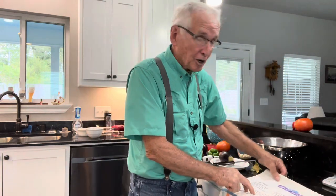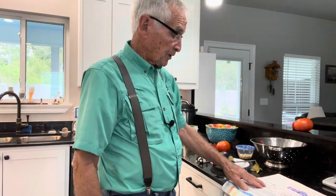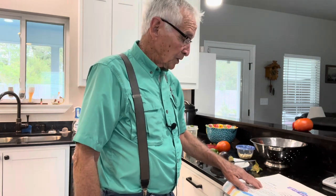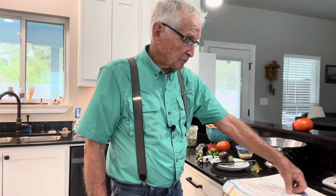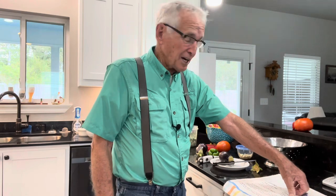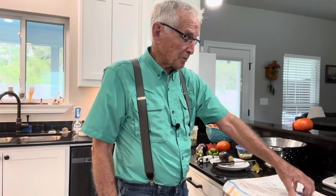You take one large eggplant and you cube it. Then you take a third cup of olive oil. One onion, sliced thinly. One red or green bell pepper, chopped. Garlic — two to four crushed cloves. Four little zucchini squash, chopped. One tomato, chopped. Salt and pepper to taste.